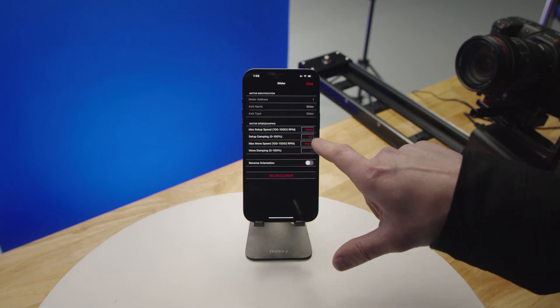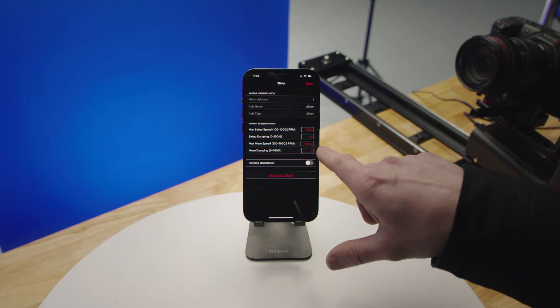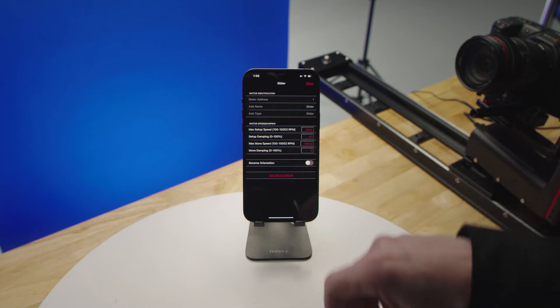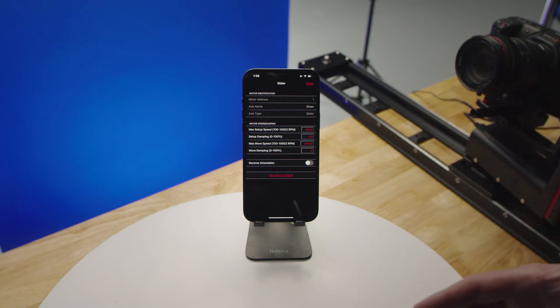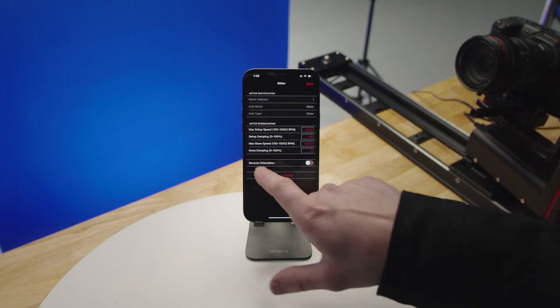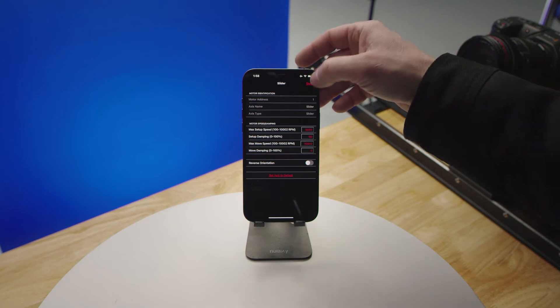You also have your setup damping value and your max motor move speed. When playing back a move, this is at its maximum, but you can choke that down if you don't want loud noise or just want to limit the speed to a particular range. You can also reverse the orientation of that axis as well.